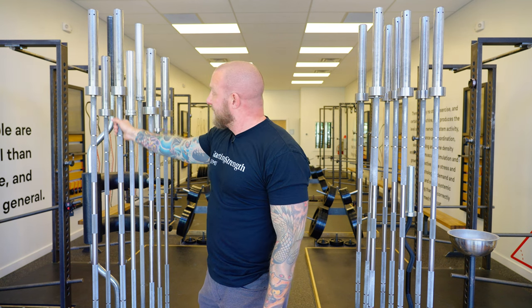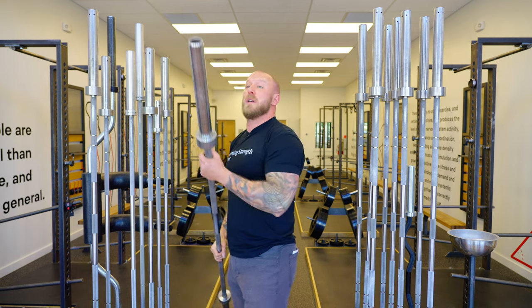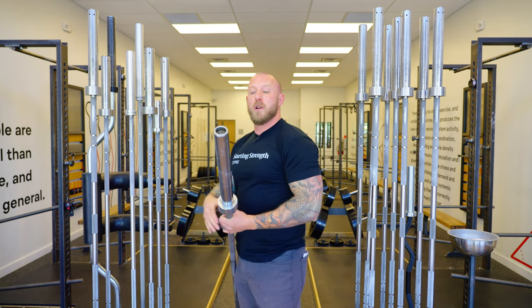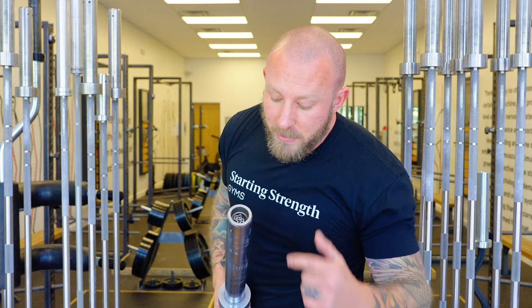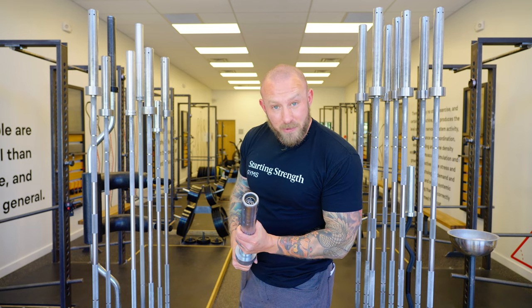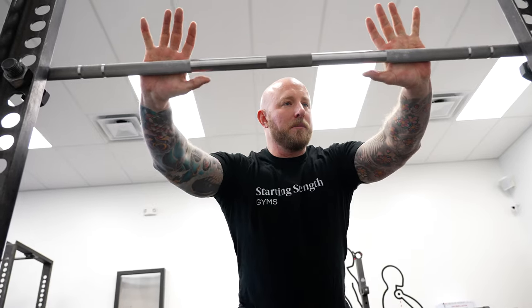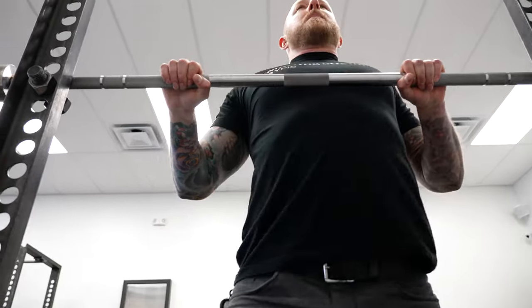This is the Starting Strength bar, designed by Mark Rippetoe, made for Starting Strength. One thing you want to make sure of if you're at a commercial gym is that your barbell does not have a hex screw attachment, because that's dangerous — you don't want the sleeve of the barbell falling off during a heavy squat.